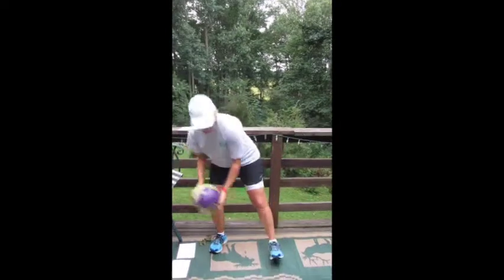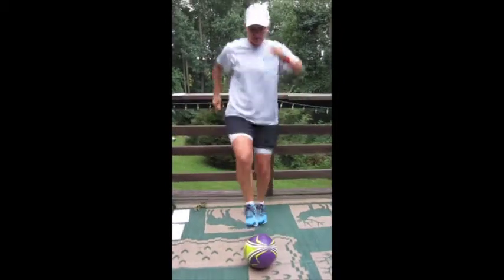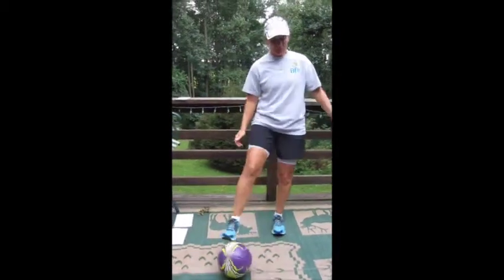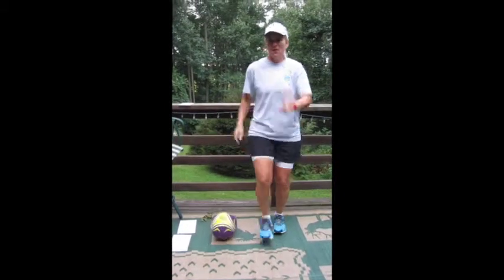Med ball taps: the med ball goes right to the ground, or any kind of ball, and you're just tapping it. We're going to go for 100 taps. If you don't have a ball, you can just do heel taps. You can keep it low or take it high.